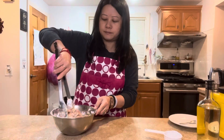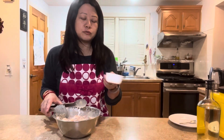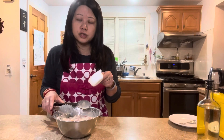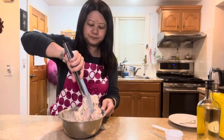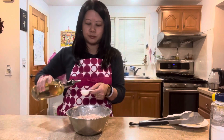Mix it up. Pour the water in a little bit at a time — sometimes you might not need a full third of a cup, so pour slowly and make sure you have a thick batter. Then add three tablespoons of oil, which will also help make it crispy.